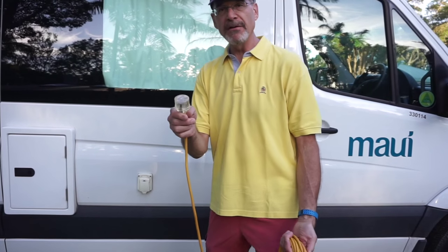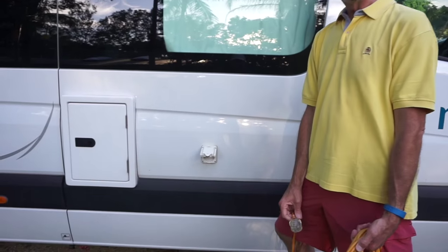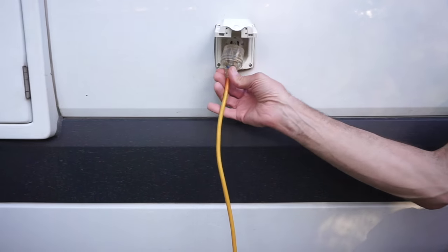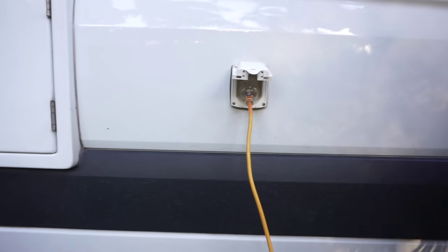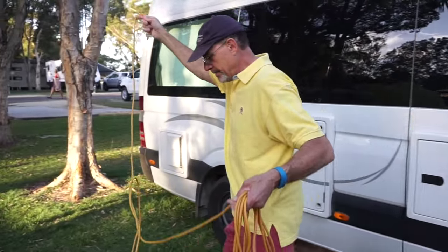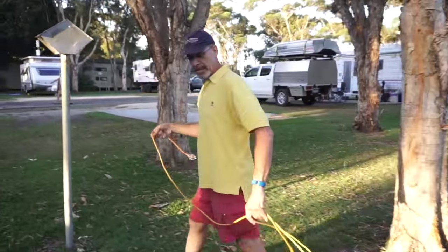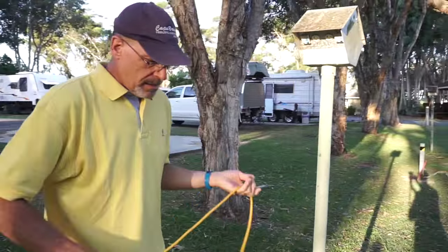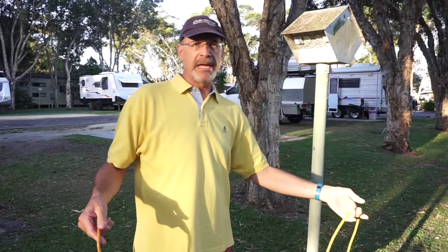What we're going to do is take the female end of that, flip this flap up right here and connect this like so. Now we're going to take the rest of this cord, lay it out, and you'll notice the length of the cord makes it so there's no extension cord needed.